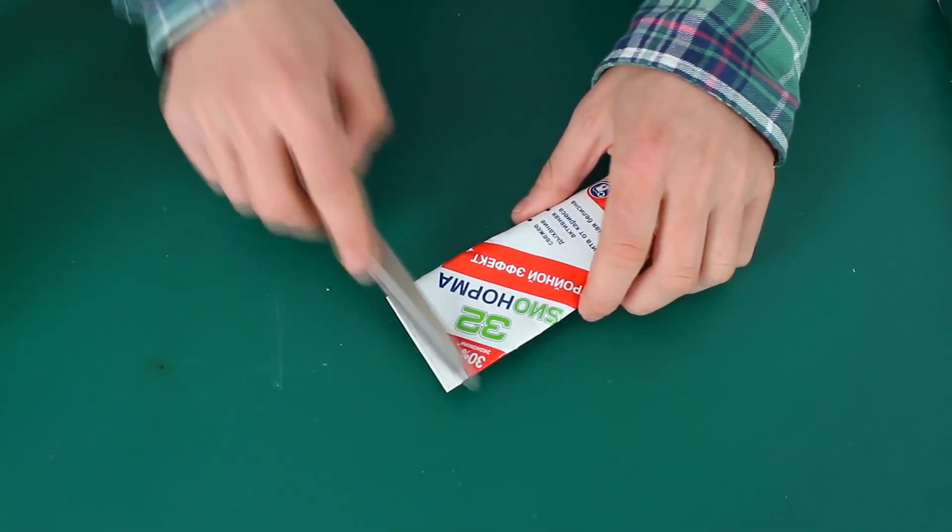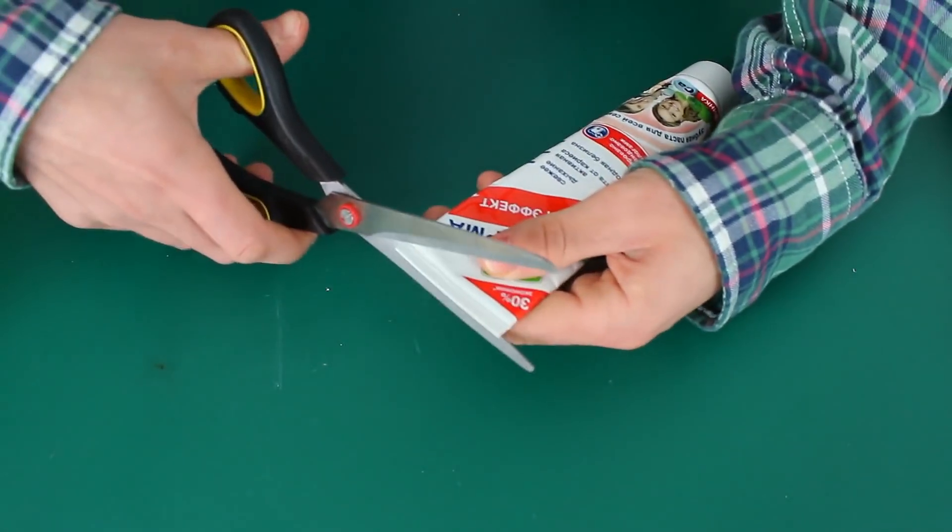So let's start. First, we need to cut off the lower part of the tube and wash it from inside.